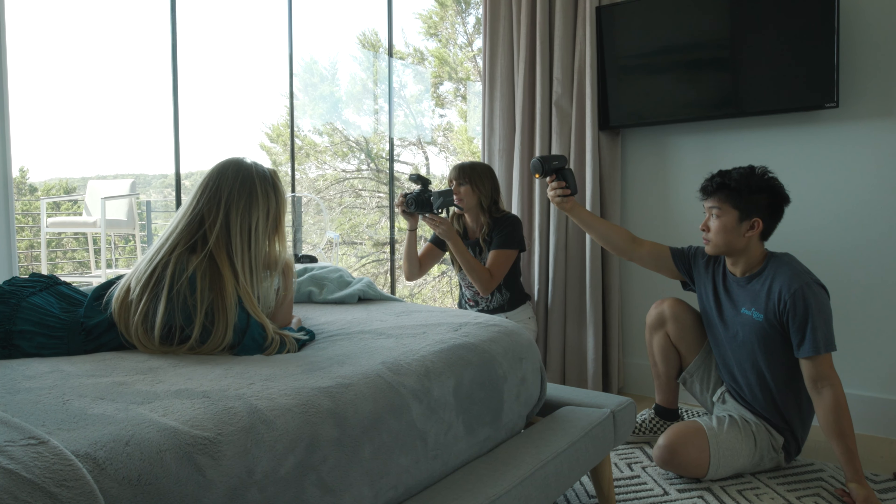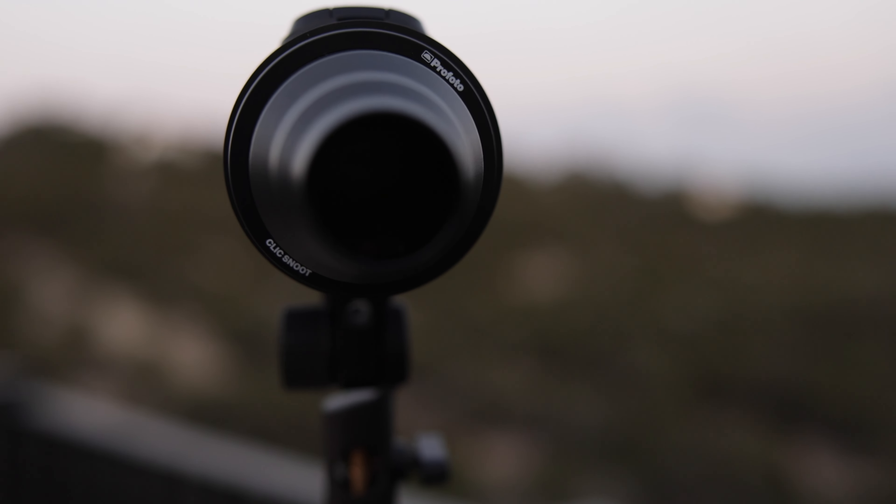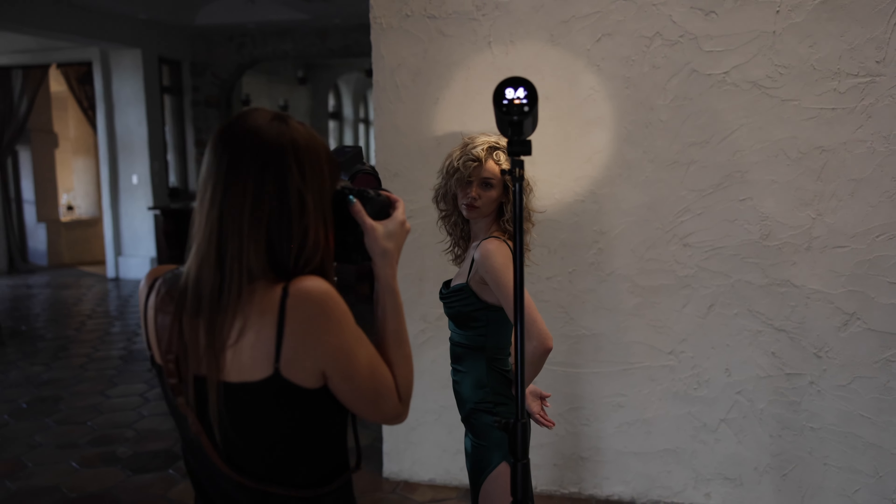It's not only a strobe that you can use as a photographer when you're trying to fight the sunlight or create a different look than the natural and ambient light in the room, but it's also a continuous light. So you can use it for creative video shots and photo shots in lower lighting conditions. This light doesn't stop at how powerful, convenient, and easily connected to the rest of the Profoto system it is.